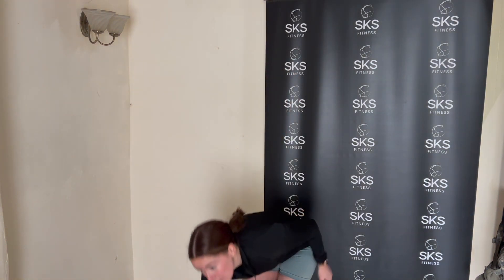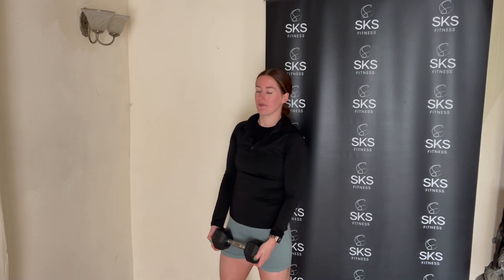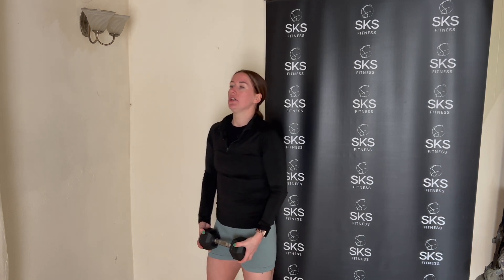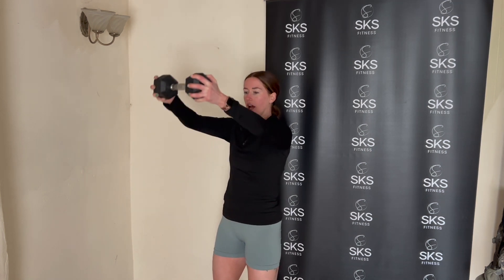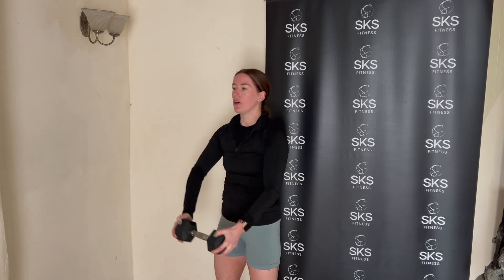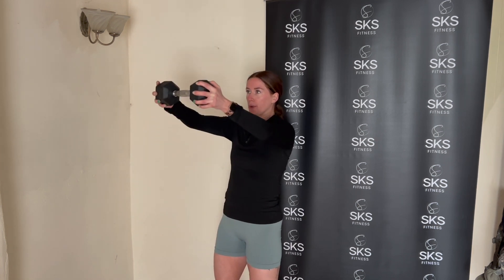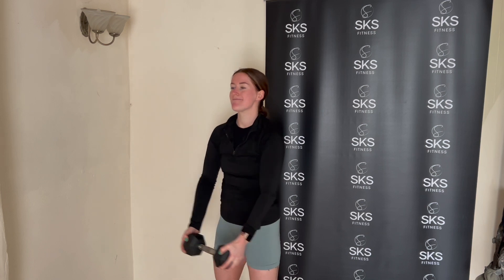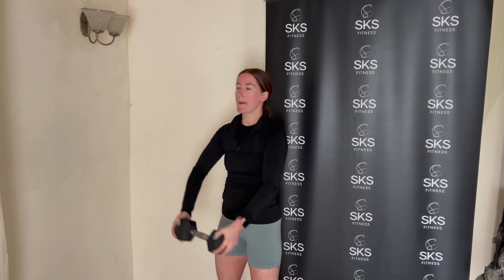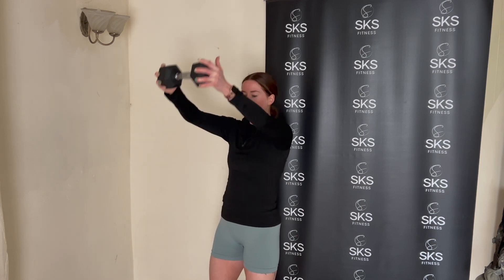Let's go again, get the weight up. Six frontal raises — we're half the reps from when we started. Soften the knees, we go: three, two, one. Shoulder height, slight bend in the elbows. Four to go. Two more — look, we're flying. Give me one more — nice one, well done.